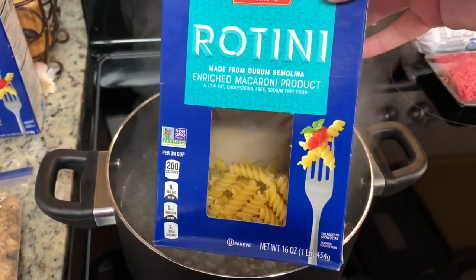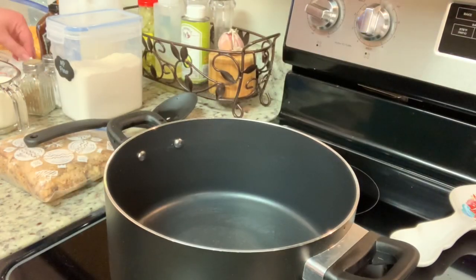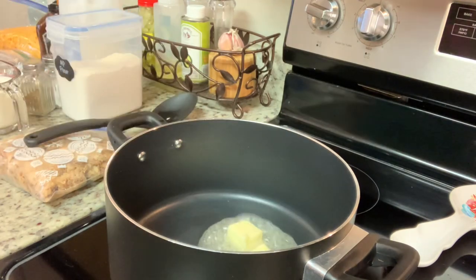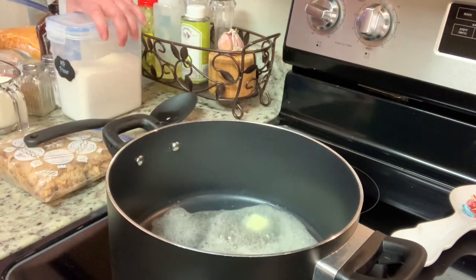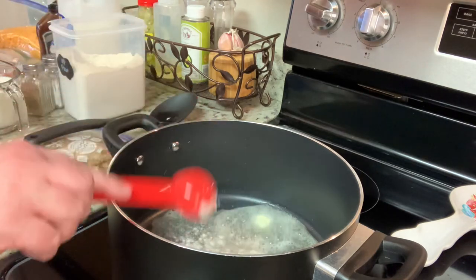To get started, I'm going to cook some rotini pasta according to the package instructions. I will drain that and set it aside. I have this pot over about medium heat. I'm going to add in my butter and allow that to melt. I'm going to add in my flour and then whisk that together and cook that for about a minute.